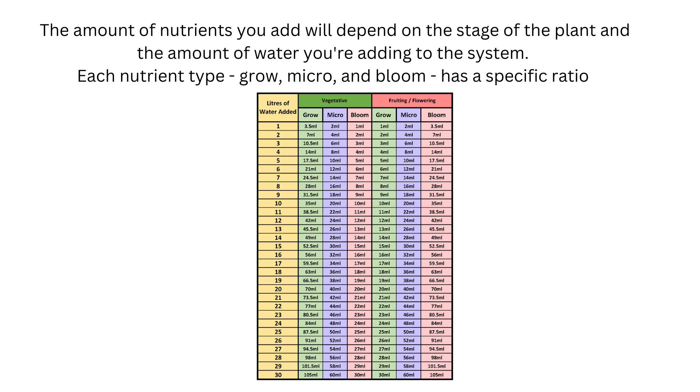The amount of nutrients you add will depend on the stage the plant is in and the amount of water you're adding to the system. Each nutrient type — grow, micro, and bloom — has a specific ratio that you will need to follow, but it's all outlined in the instructions.